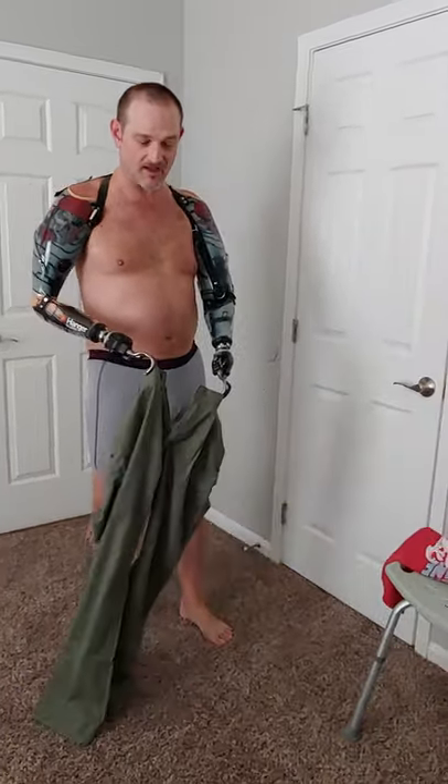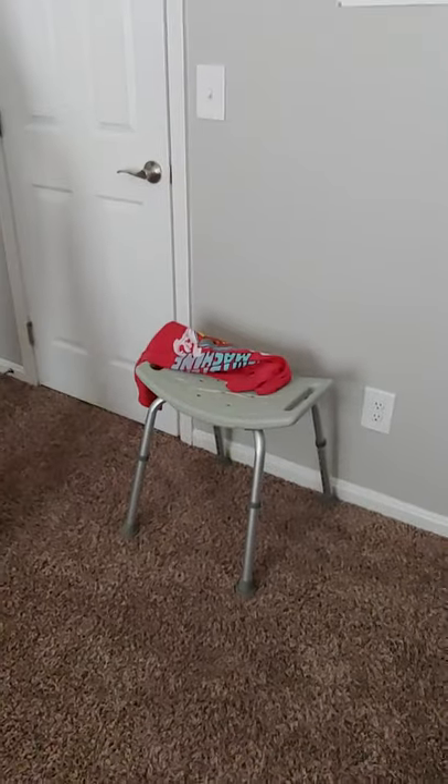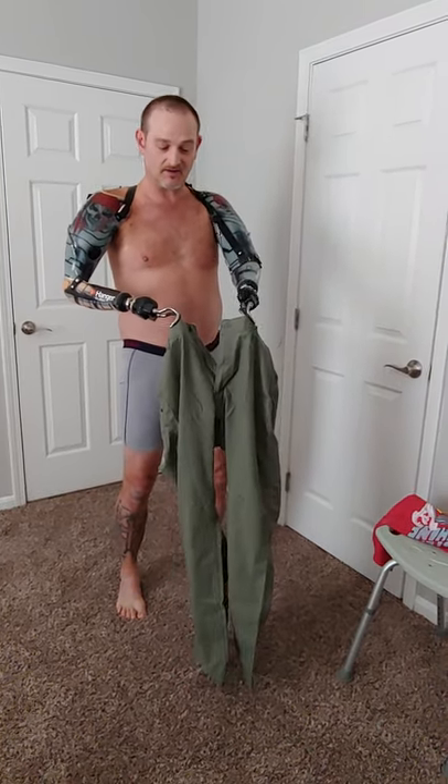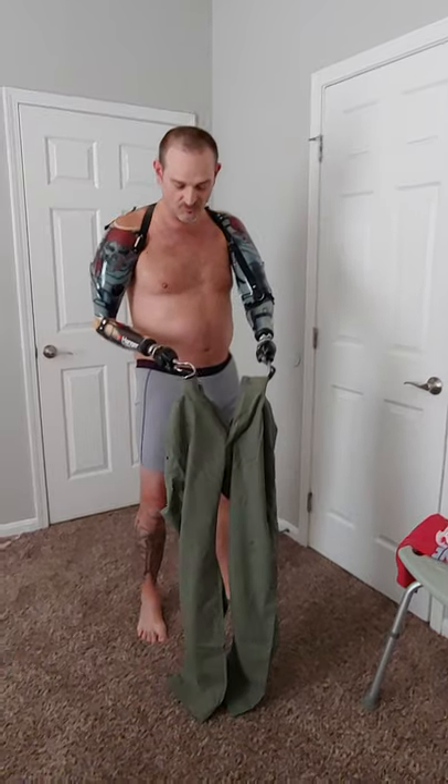Hey everybody, it's Billy P, the bilateral amputee. I just got out of the shower and I'm about to throw some clothes on — I'll show you how I do that. I'm going to put a pair of pants on, show you how I fasten them, and slide a shirt on. I'm using these prosthetics and they work off my bicep and tricep muscle, opening and closing.